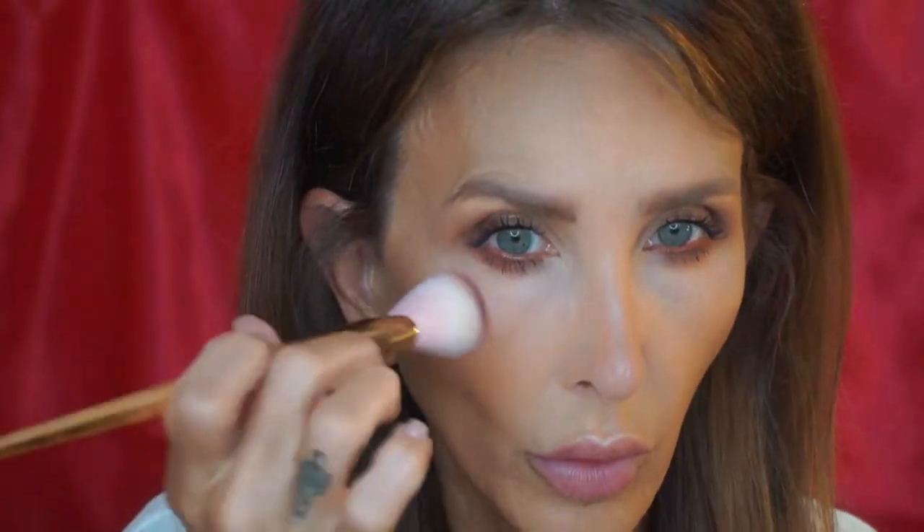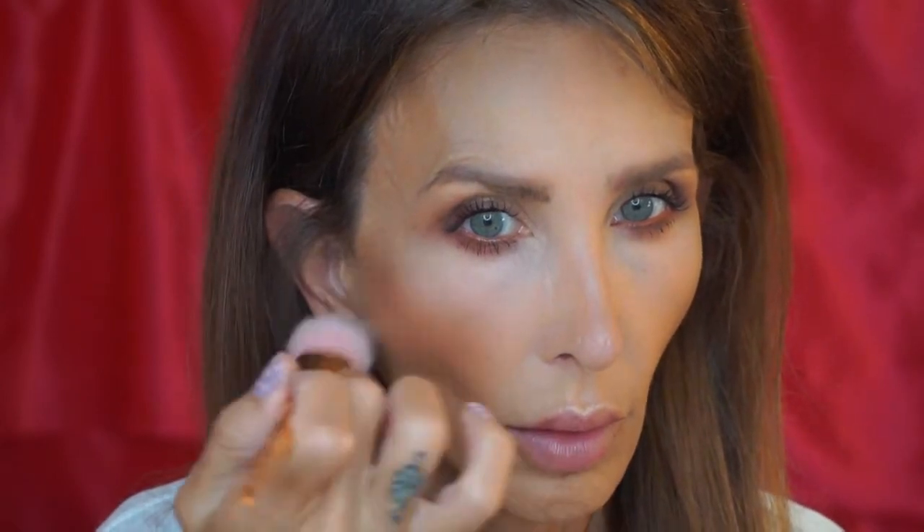I'm going to take the color bisque and the color boudoir and mix them together on my brush, pat it on the back of my hand, and put it there as a blush. Then I'm going to take my powder brush with no powder on it and diffuse it.